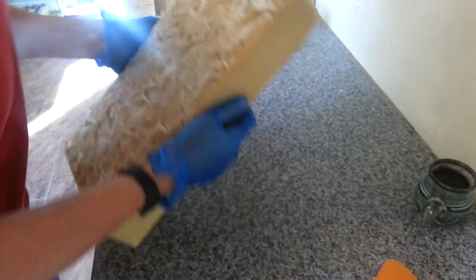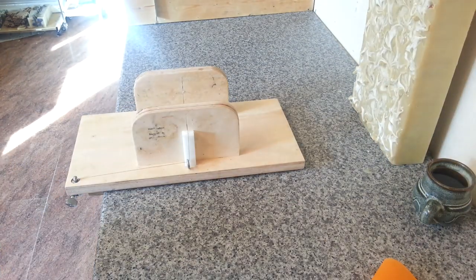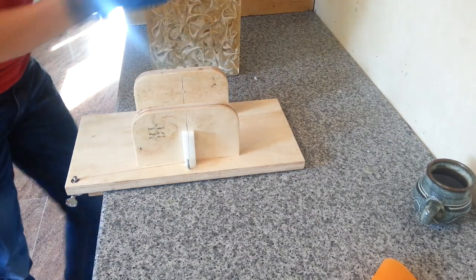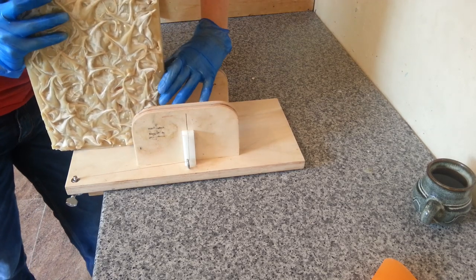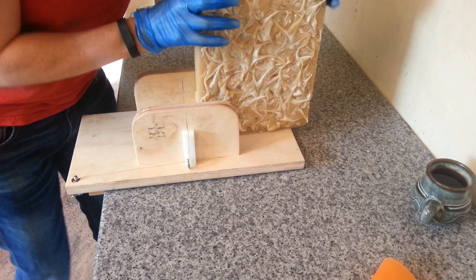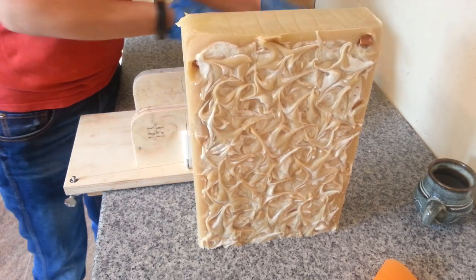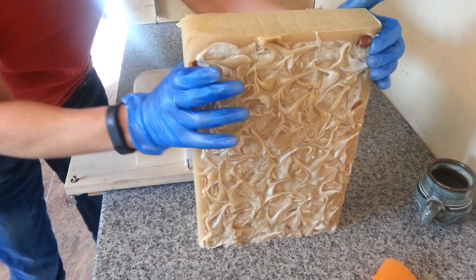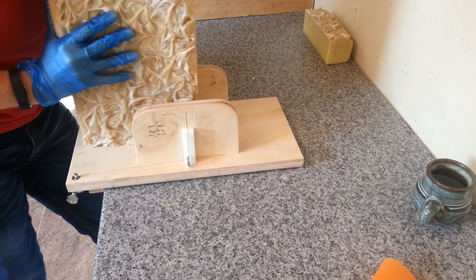I'm going to chop it into logs first and then cut it into chunks. I think customers are really liking those. I like them so much better, and Matt does too — what we've been using at home. He said they fit nice into the hand and they're just better. So I'm going to carry on like that for a while.